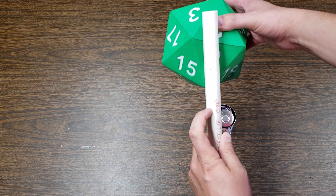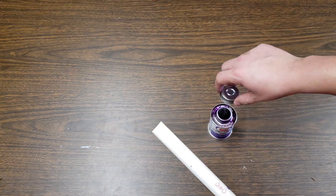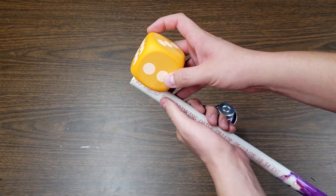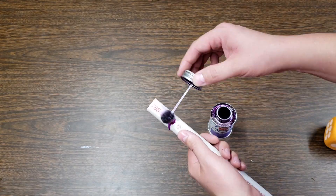First, take the PVC pipe and apply the primer. You can measure about how much you need by sizing up the dice. It's better that too much gets primed than not enough, so be generous. Set that aside to dry.